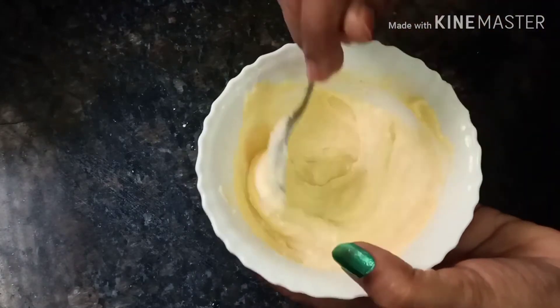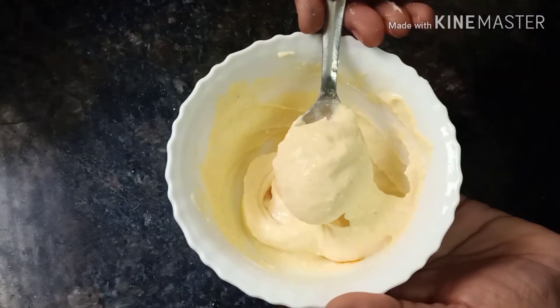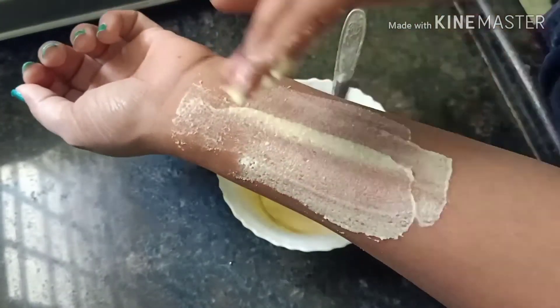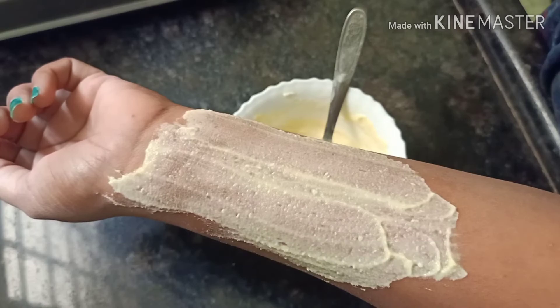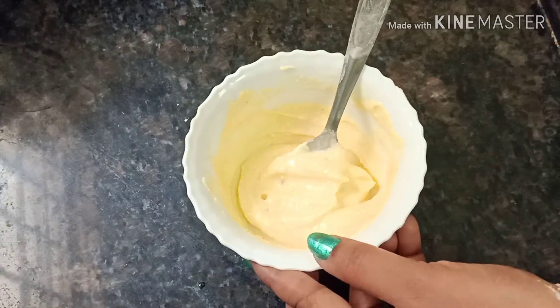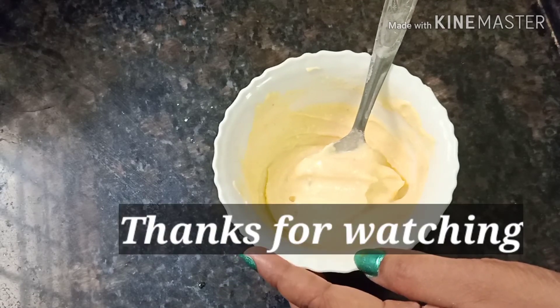I will apply the face pack to the face. I will apply cool water for 6 minutes. This face pack suits all skin types. Try to do this weekly once or twice.